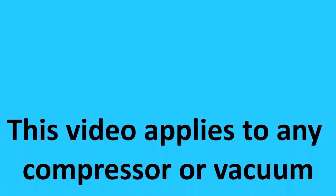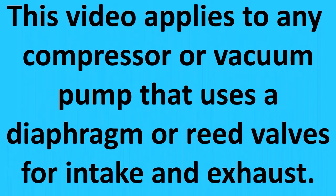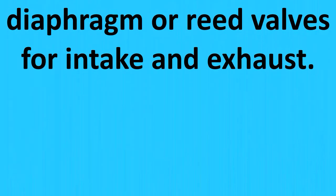This video applies to any compressor or vacuum pump that uses a diaphragm or reed valves for intake and exhaust. Welcome to Knott Factory Approved, the site where I try and show successful or unsuccessful projects — repairing, restoring, building things from scratch. Some house construction, electronics, mechanical, fabrication, various projects.